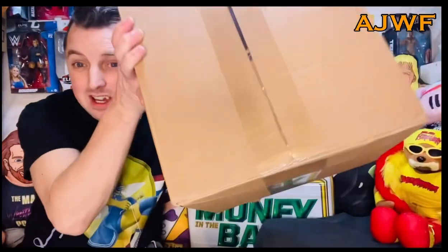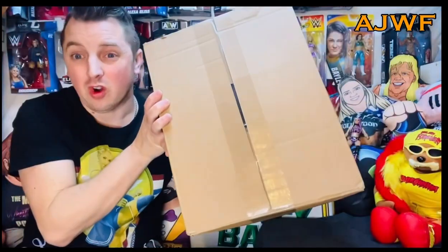Welcome back, guys, to another AJWF. Today we have, look at that, it's a massive WWE Hall of Figures. Lots of people have been picking these up in the UK because they're kind of cheap on a certain website of the entertainment variety, you may know. It's full of WWE.